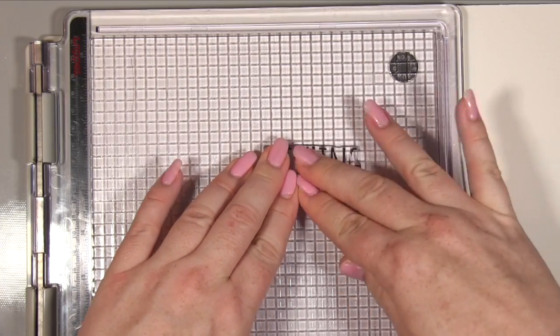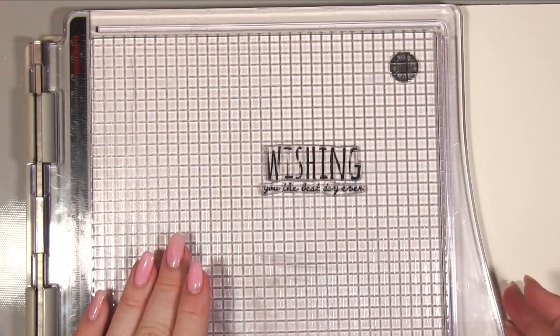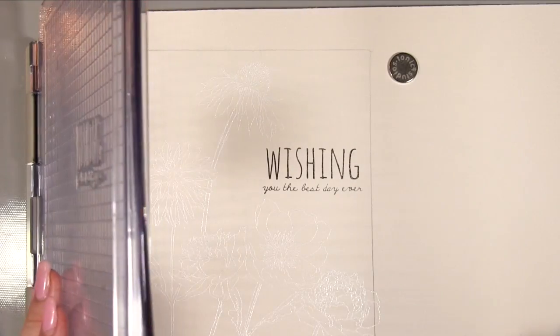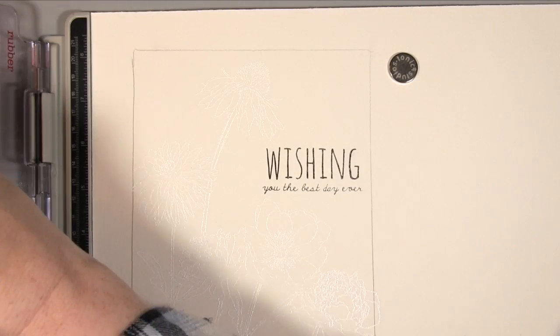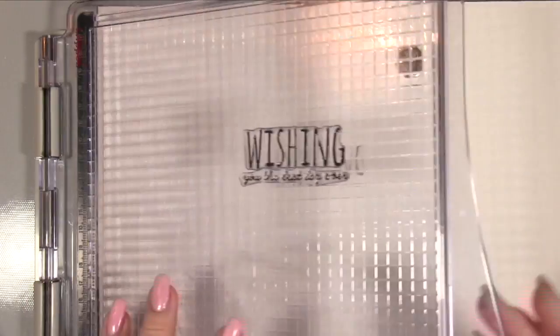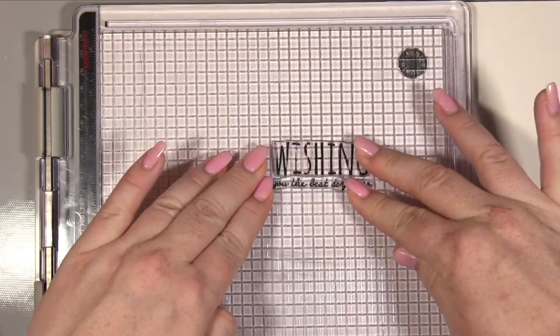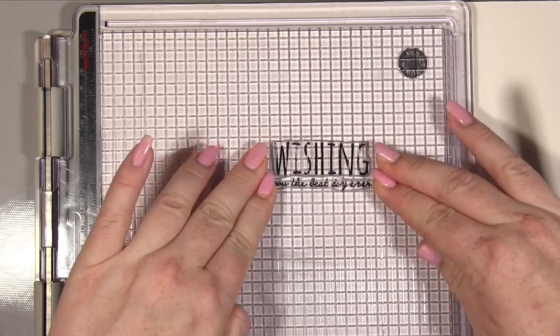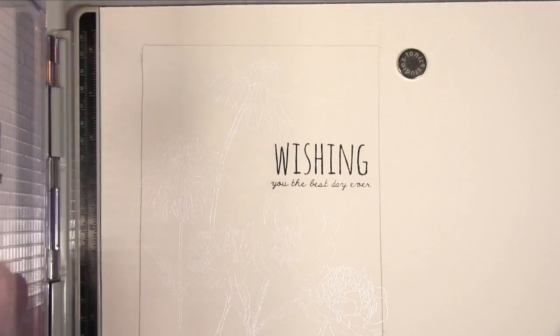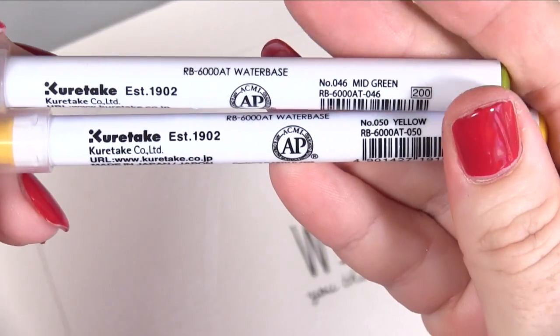One thing to be cautious of — and why it works really well in this stamp platform — is that we're working on watercolour card here, and even on the smoother side it still has a little bit of texture to it. As you can see there it didn't quite stamp some of that, and the advantage of being on this platform is that you can easily go back. If you've got one of these I would definitely recommend it.